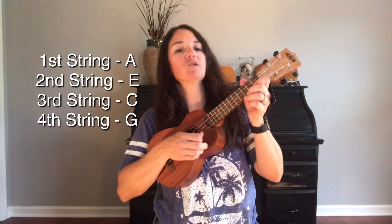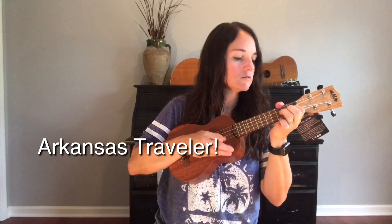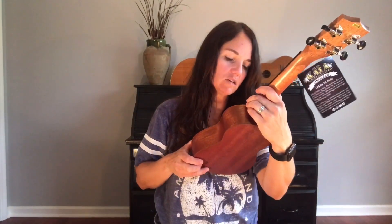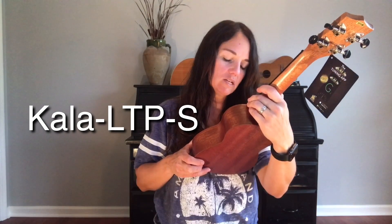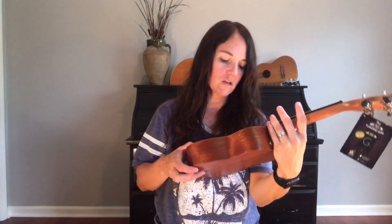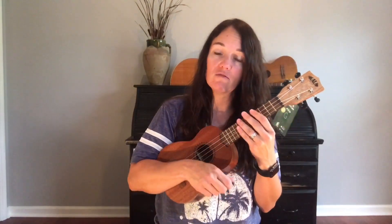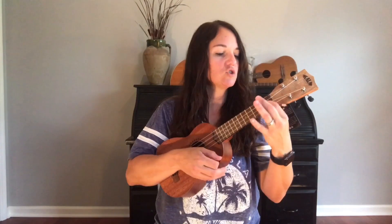I really like bluegrass music so I'm going to play a little bluegrass tune. I'm actually quite happy with that right from the start. Looking inside, this is the Kala dash LTP dash S, and I'm assuming the S stands for soprano. You can see the model number inside on a tag and then it has the Kala website. This model is made in China — my own personal ukulele is handmade in Hawaii, which I love, but I understand that not everybody can get a handmade instrument from Hawaii. I'm liking this instrument right from the start.